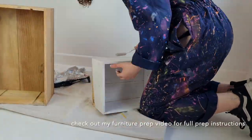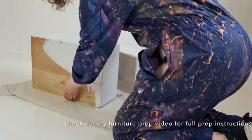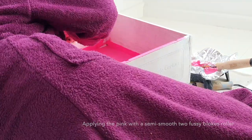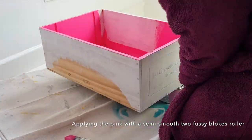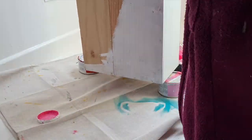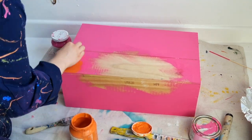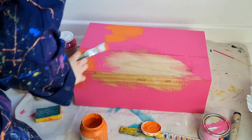Here I'm just priming it using an oil-based primer because it's pine and the knots would come through. I'm using a Two Fussy Bugs roller in smooth, then going in with Curiously Pink by Fusion Mineral Paint which I got from Revamp Furniture. I don't think Veve has it anymore — I think it's a limited edition colour — but Paint Room Dublin has it at the minute.